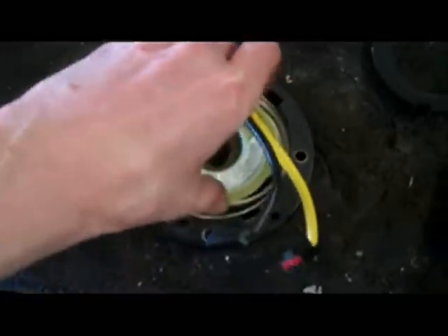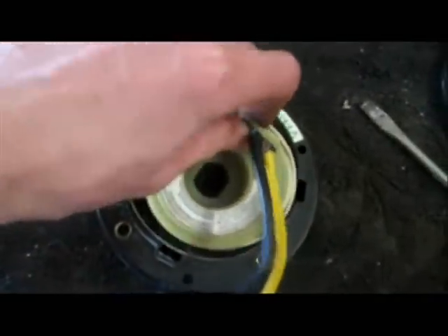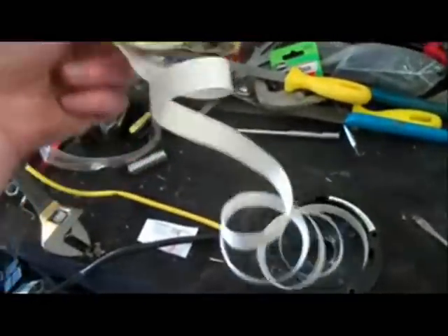Let's see if I can pull that out. It's going to take a little more force, so I'll be back. I got that off, so now you can see this. And that's the actual string inside the clock spring.